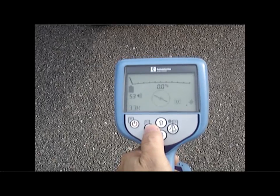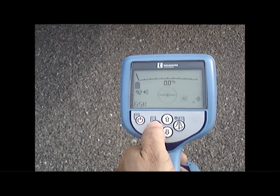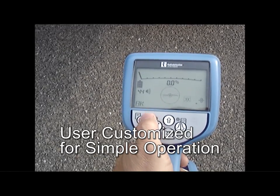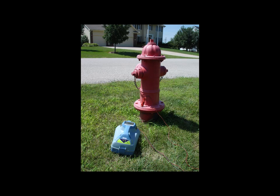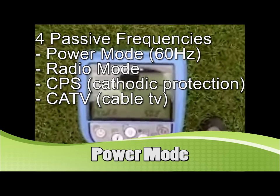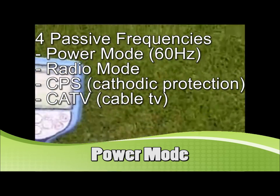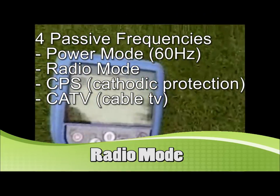There are 24 active and passive frequencies on the RD-8000. All frequencies and features can be customized — the operator can choose which frequencies work best for them and disable the others. This receiver has four passive frequencies and a passive avoidance mode that allows you to sweep an area for live power lines, cathodically protected gas lines, cable TV lines, and other utilities. Almost all utilities emit some level of voltage that can be detected without needing to transmit it.